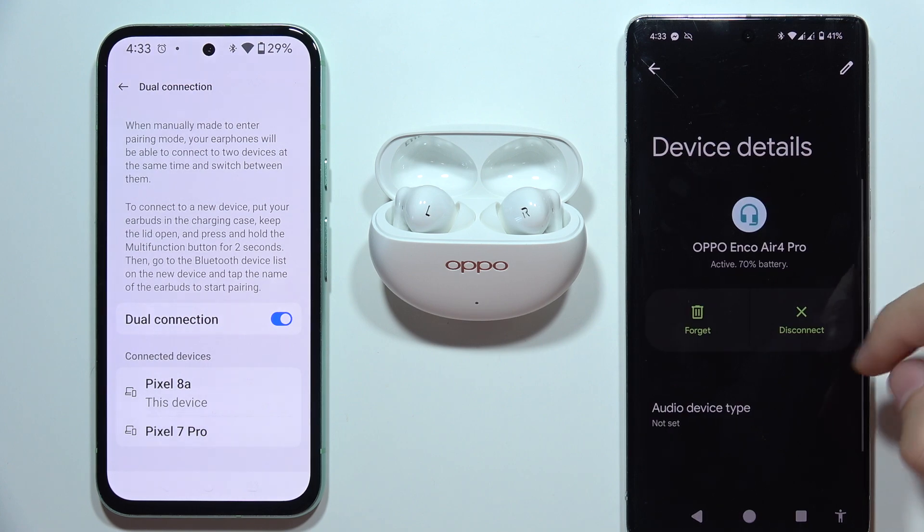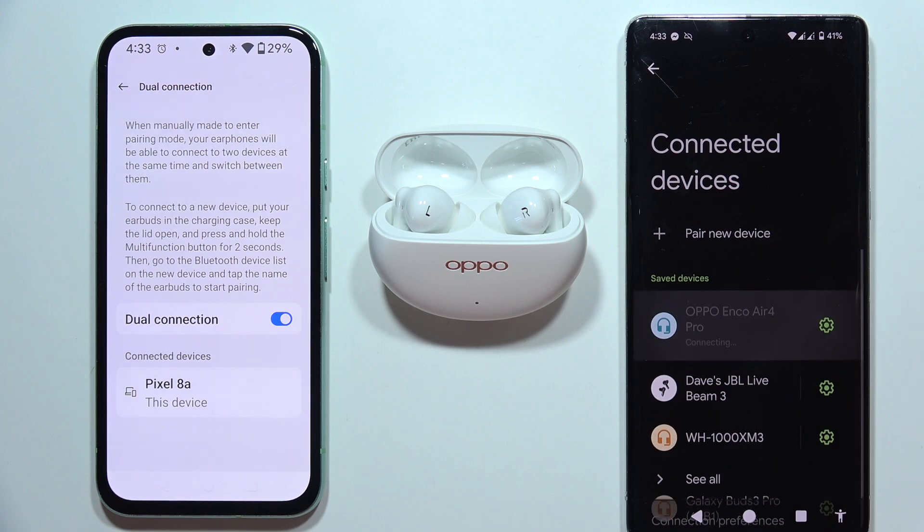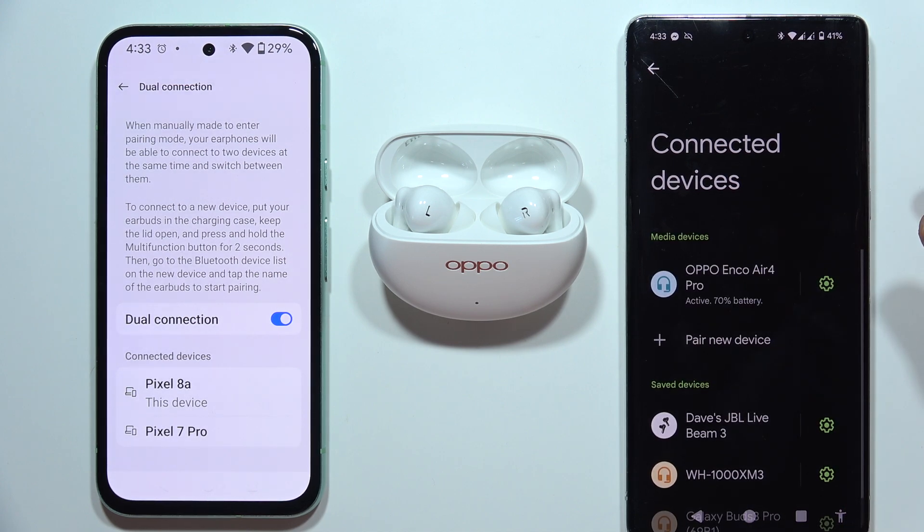So we can click here and tap disconnect. Then if you want to be connected back, we can click on this device one more time and then we'll be connected. That's all for this video — please subscribe.